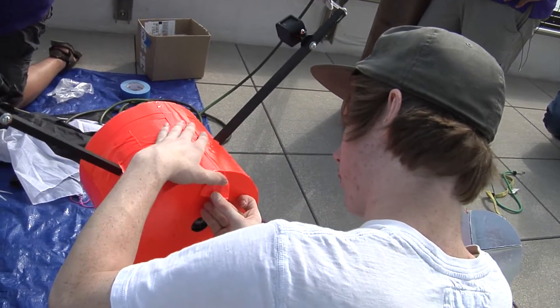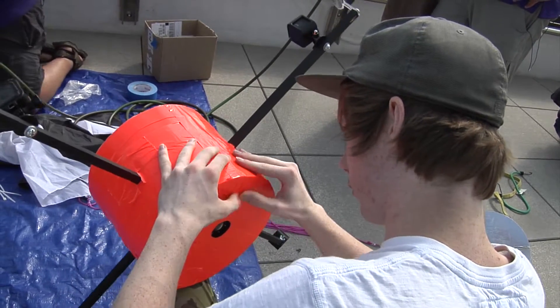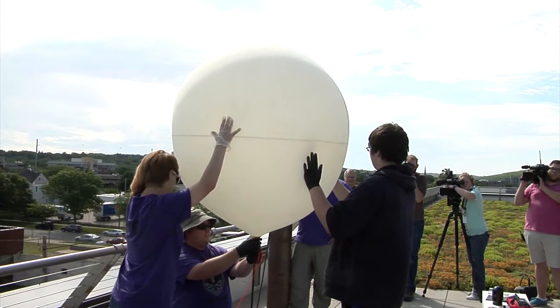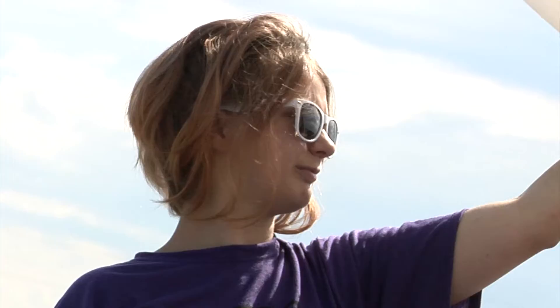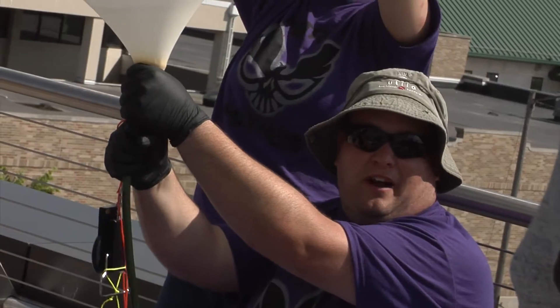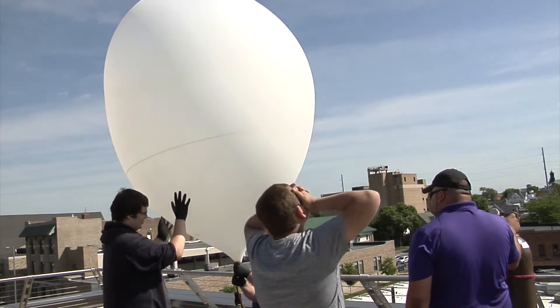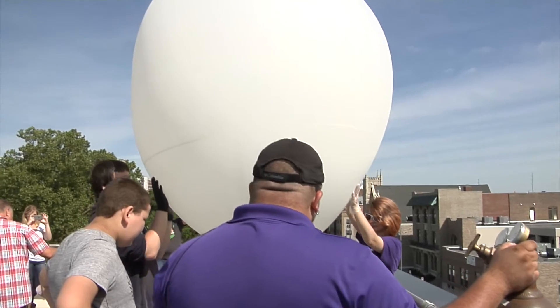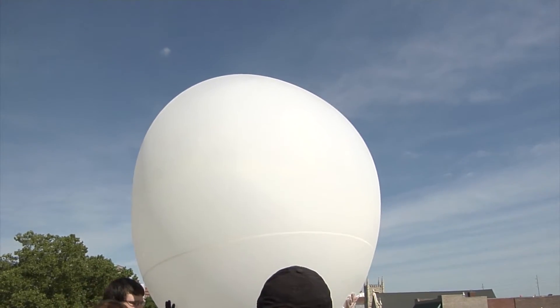We learn a lot about, honestly, teamwork — how to apply the knowledge we've learned over this year to a project and make it the best we can. Sensors inside our weather balloon check air pressure and temperature in the stratosphere. We're going to what most people call near space. What's interesting is how hard it is to hold a 10-pound balloon down.